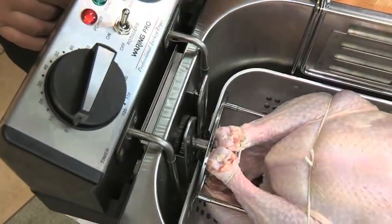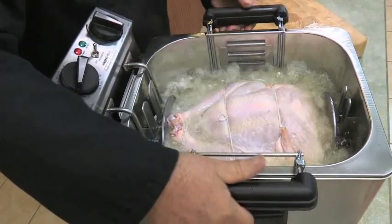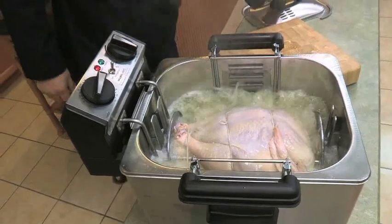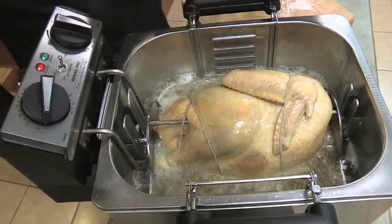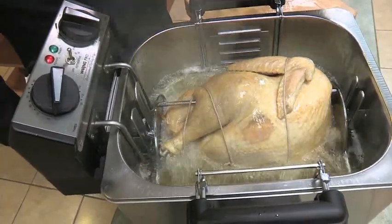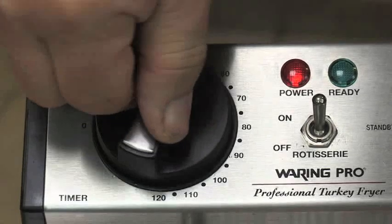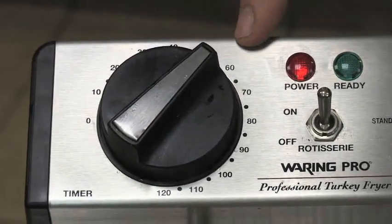Now flip the toggle switch to the rotisserie on position and watch to make sure the rotisserie rotates properly. If the basket isn't inserted the right way, the rotisserie won't rotate back and forth or may not rotate smoothly. Place the lid on the unit and set the timer to the time recommended for the size of your turkey. For our 16 pound turkey, we'll set it to about 50 minutes.